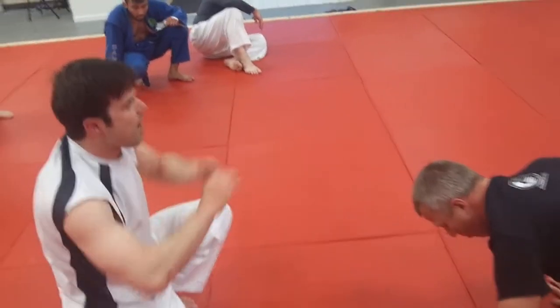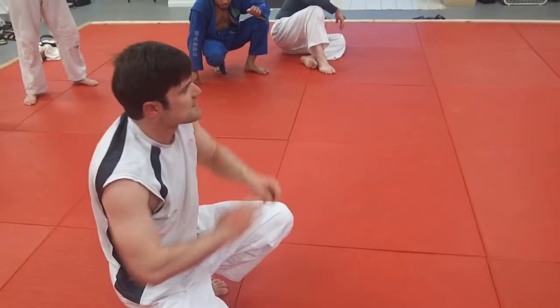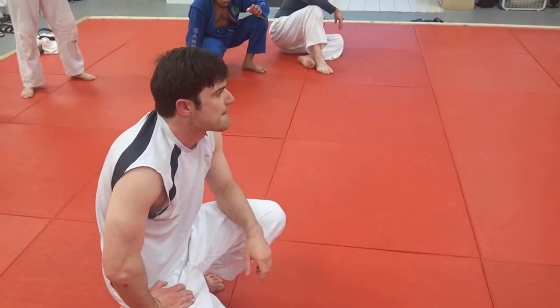If you think that your hands are going to go off, post on your head and kick over. The higher your butt goes, the easier it is on your wrists. Make sense?